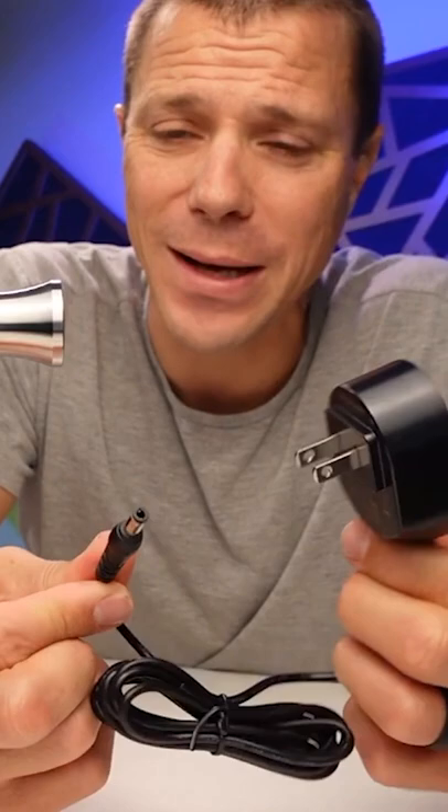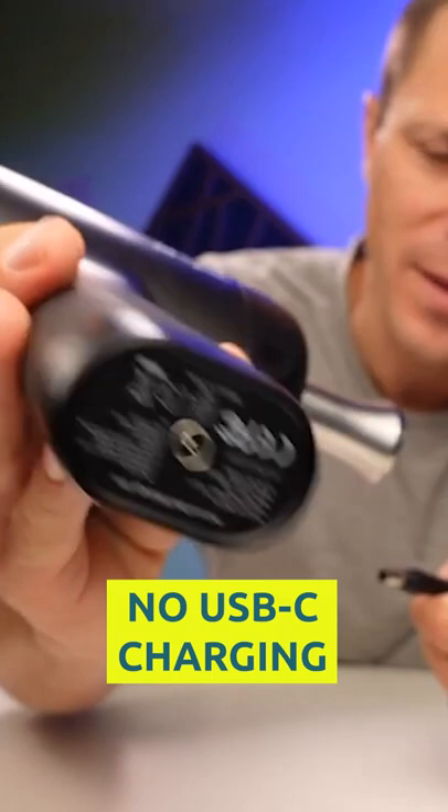One thing I didn't want to see included in the box is a charger, because that means it's not USB-C. Now that's kind of a bummer if you're like me and you like USB-C for all the things. But I will say it charges fast and it's got a massive battery.